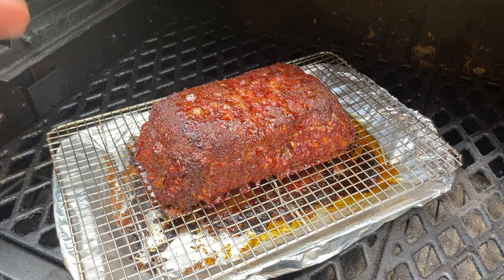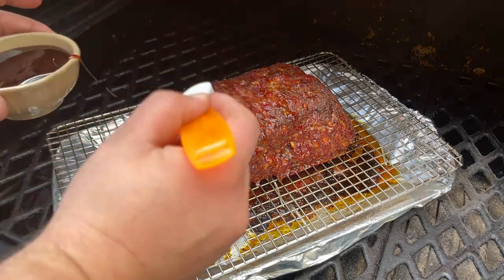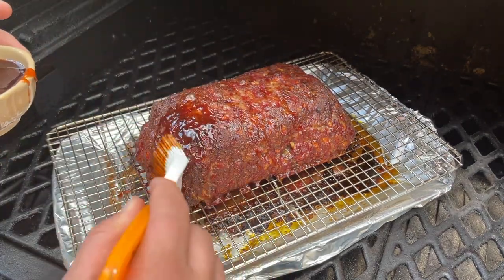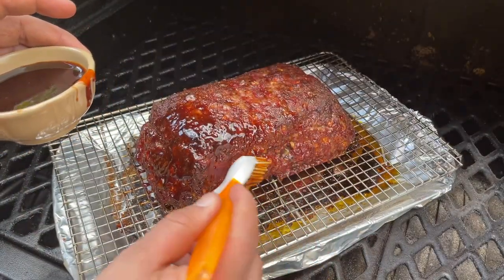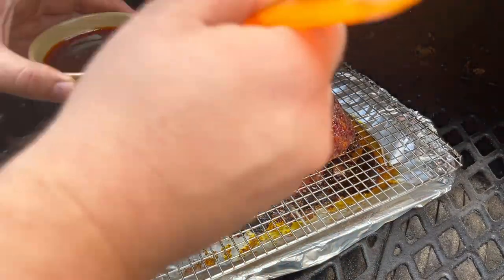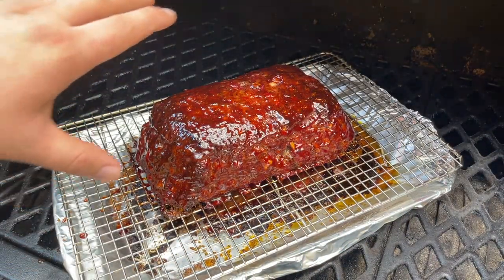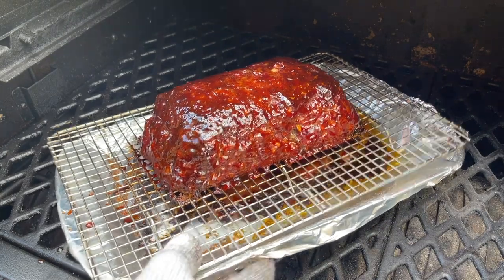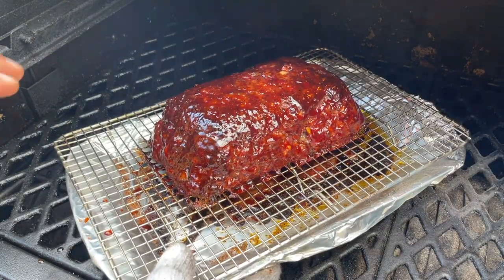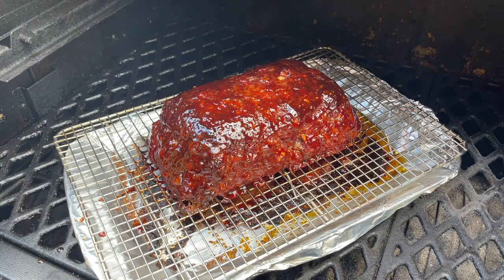It has been two and a half hours. Just went ahead and temped the meatloaf — it is sitting at about 160 degrees, right where we want it. Because we're cooking at 300 we don't need long for this sauce to set up, and we're just going to go really light with the sauce. We don't want to bury it; we just want to get a nice glaze on it. Go ahead and hit it with a little sauce — use whatever sauce you like — and get this thing coated up with a light glaze. We'll let it go for about five minutes and then get it inside, let it rest, and dig in.